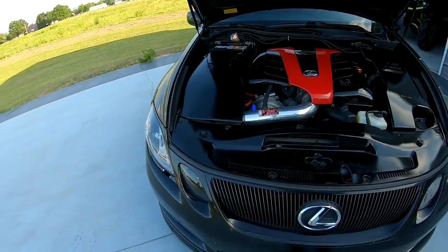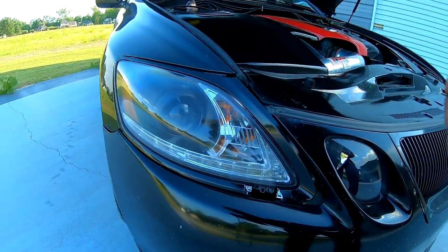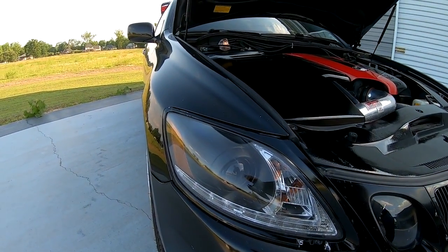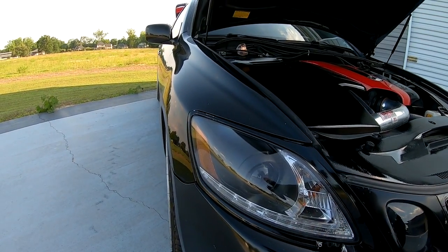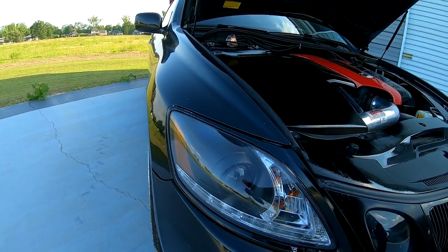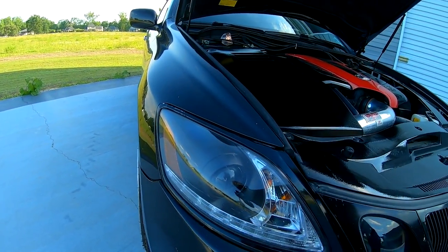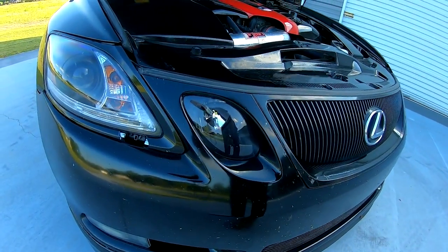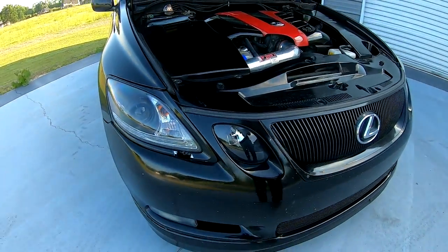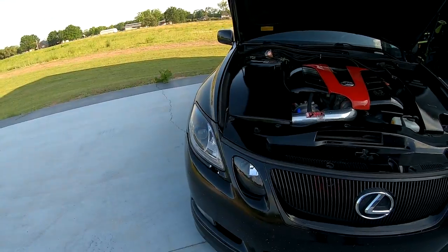I have aftermarket headlights. In the original lights you have to remove the ballast off the bottom, but these don't require a ballast because I put LEDs inside all of them — just wired straight to bypass the ballast. I also got LEDs in the DRL eyes, which have a slight flicker but it doesn't bother me.